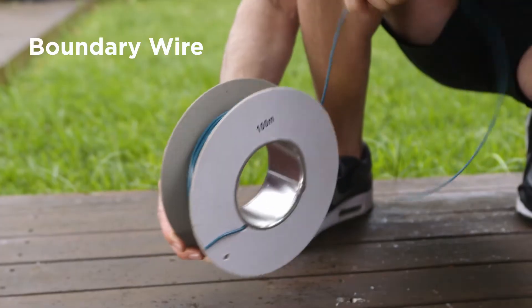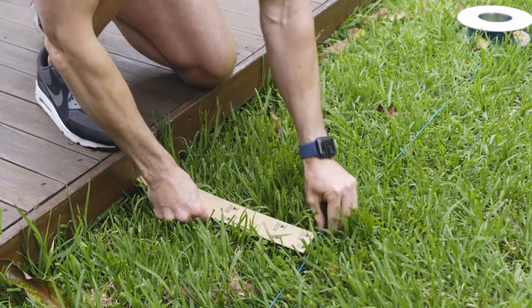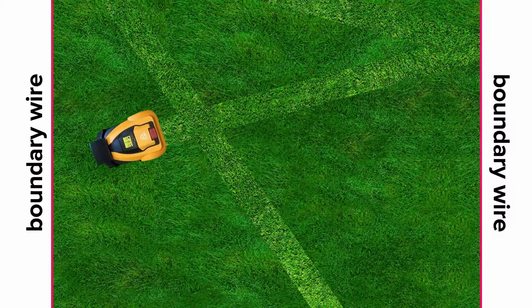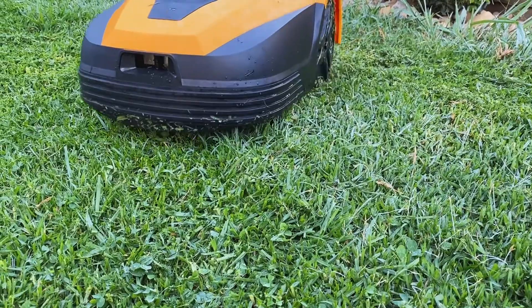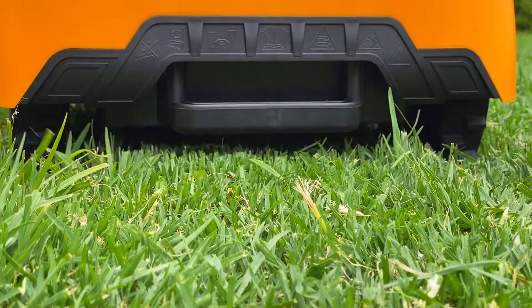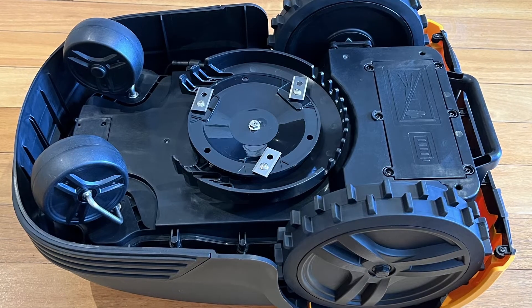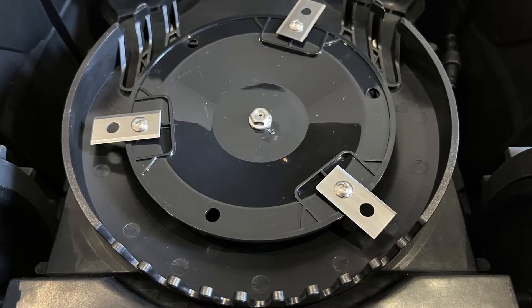Robotic lawn mowers like the MowBot S5 need two main things: the first is a boundary wire and the second is a charging station. The boundary wire defines the area to be cut and what to avoid, such as garden beds and planters. The MowBot then moves in a specialized pattern within the wires, which is more efficient and saves battery life. And the blades and cutting mechanism are different too. Instead of steel blades that whack the grass at speed, creating the illusion of a cut, the MowBot uses double-sided razor blades that cut grass into a fine mulch. This fertilizes your lawn, making it greener, and there's no grass to pick up.